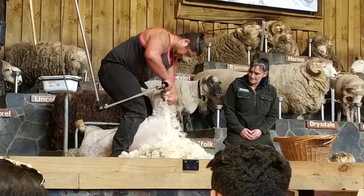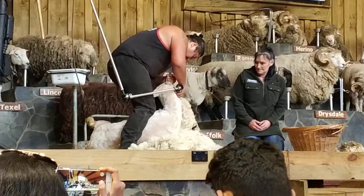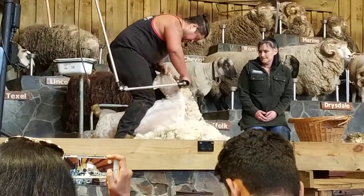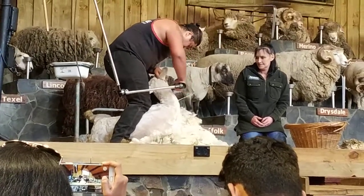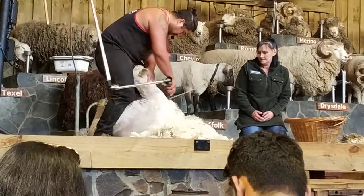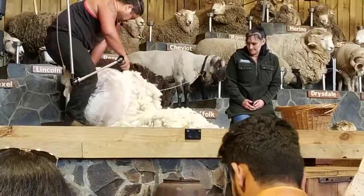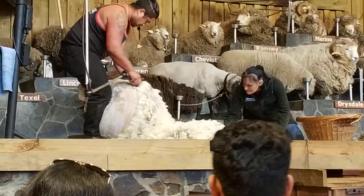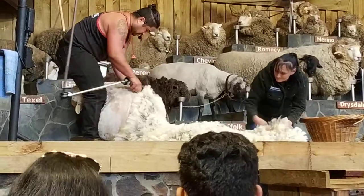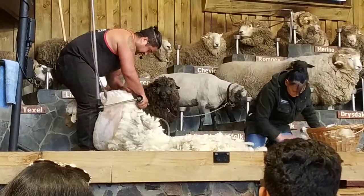I'm going to move this back. Whip around underneath the head. We're going to move this forward. Awesome start.